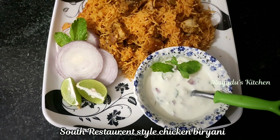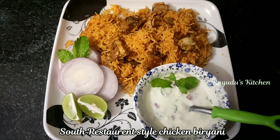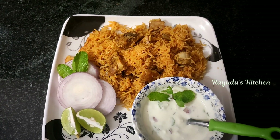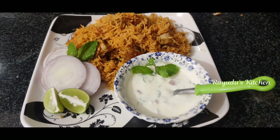I will show you the best restaurant style, the best way for housewives, and the best way for bachelors. I will show you the best recipe and the best process.